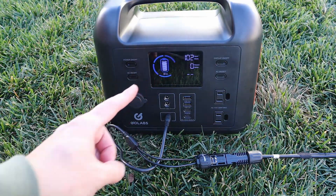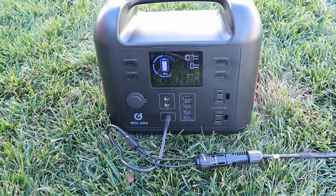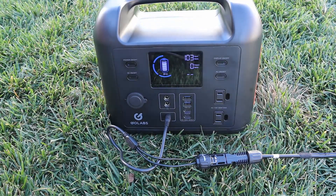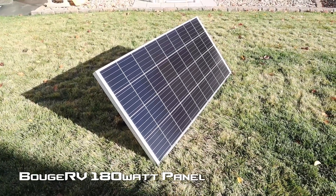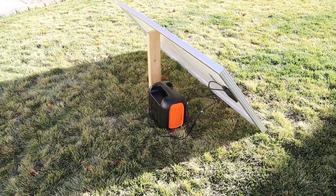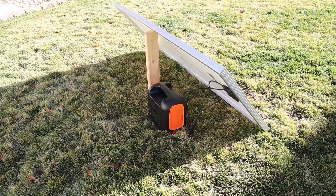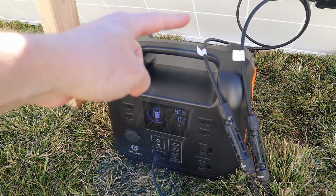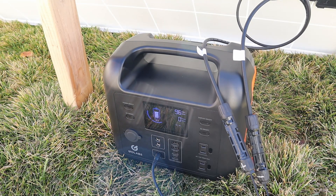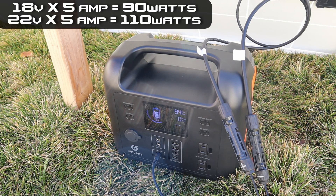Next I tested the Boujard V 180 watt solar panel. It's propped at a steep angle because the sun is really low this time of year. Using the stock cables from the Boujard V solar panel into the MC4 adapters, I'm getting 97-98 watts input — slightly less than the Elecanta panels because it appears to have a slightly lower voltage. Remember the 5 amp limit: the higher the voltage of your panel, the more power you'll get into the power station.